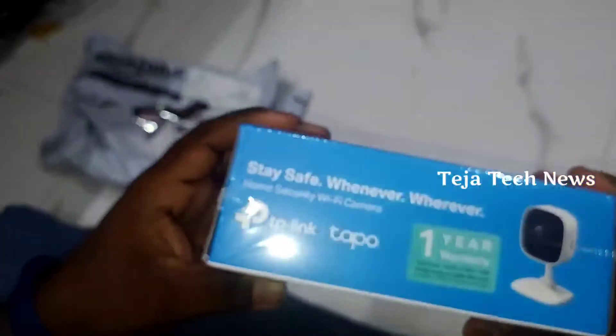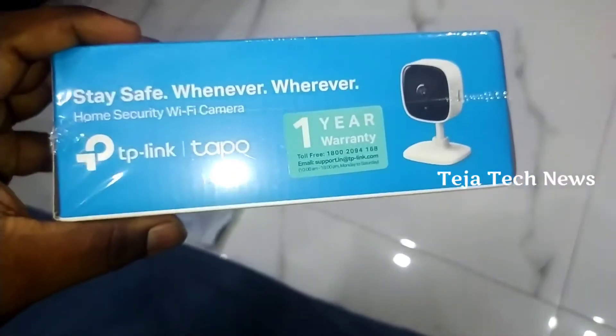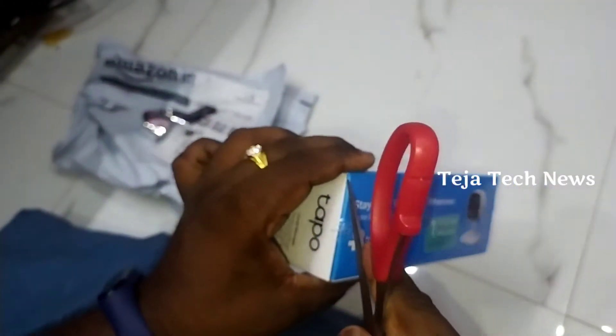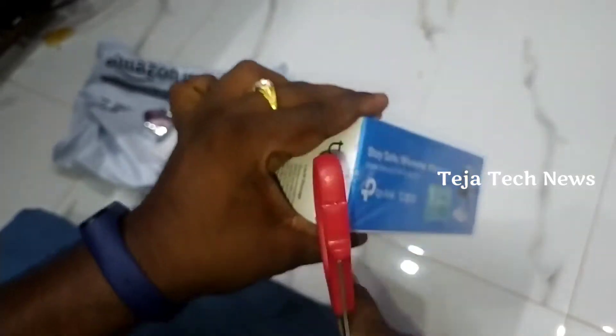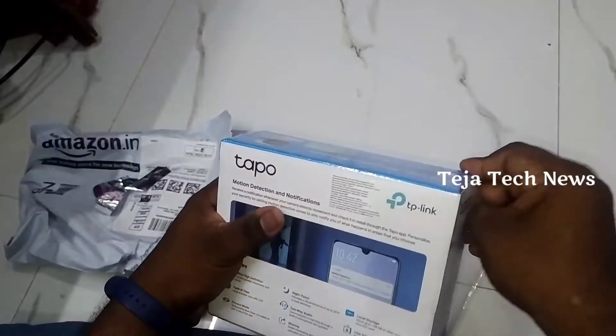The camera comes with a 1-year warranty.